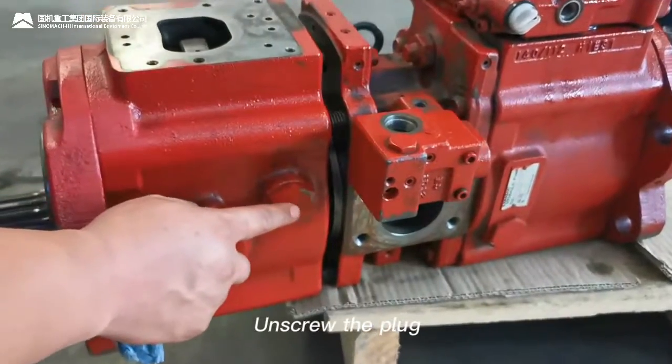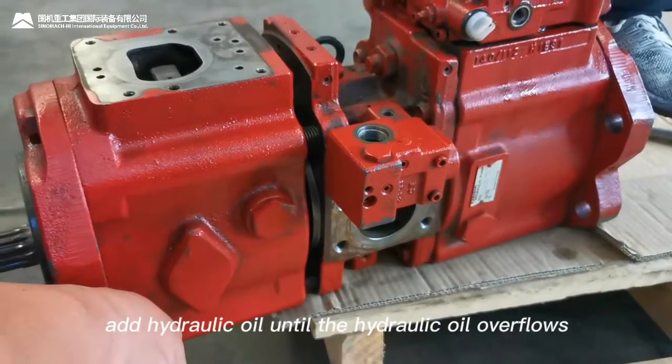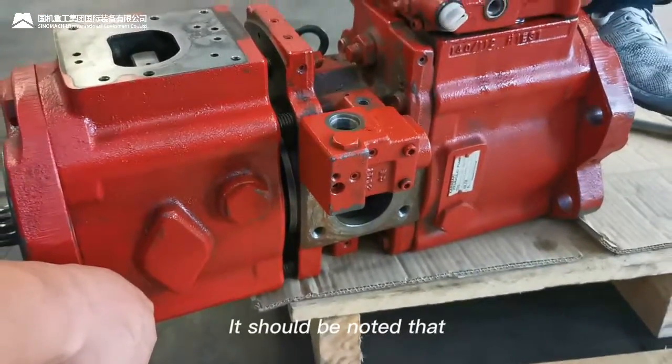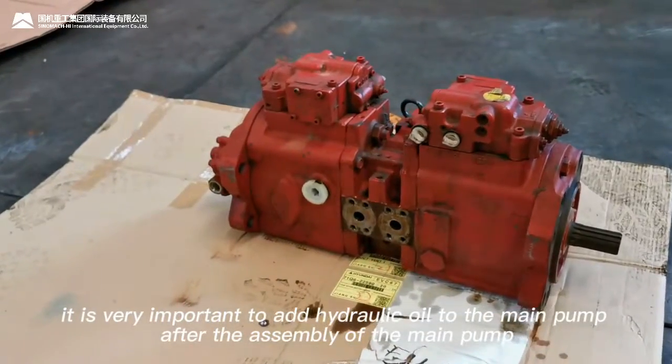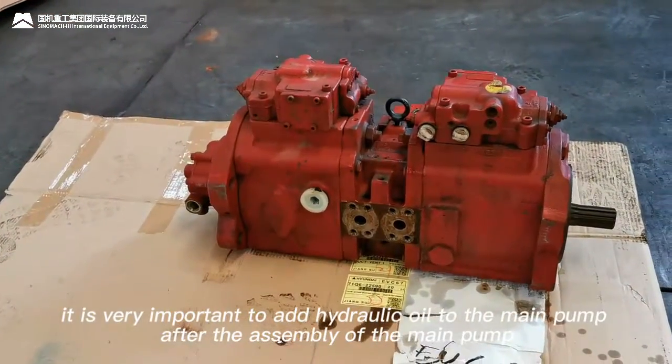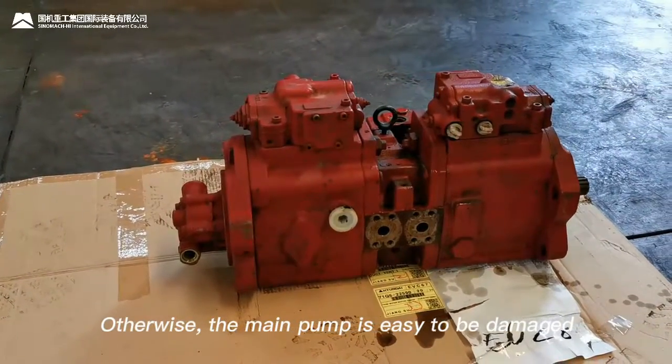Unscrew the plug and add hydraulic oil until the hydraulic oil overflows, then tighten the plug. It is very important to add hydraulic oil to the main pump after assembly — otherwise the main pump is easily damaged.